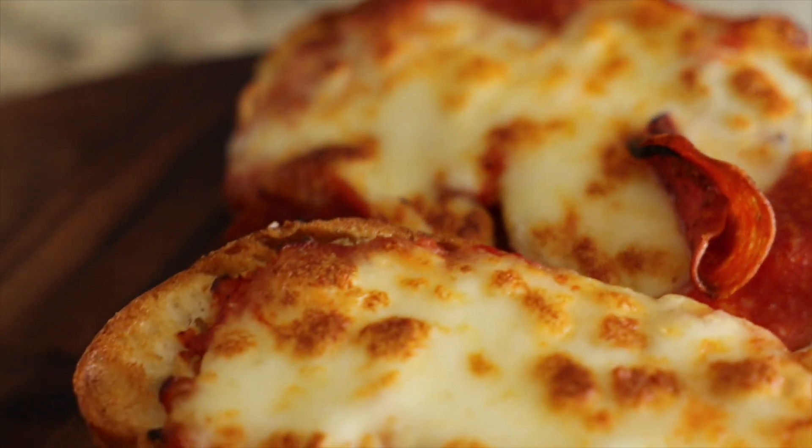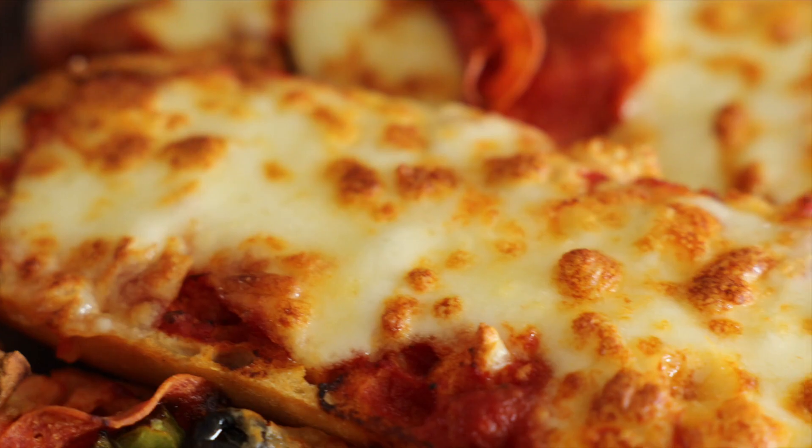Going for my favorite — the cheese. I don't know if y'all heard that crunch or not, but I think that it speaks for itself in terms of the deliciousness of this pizza.